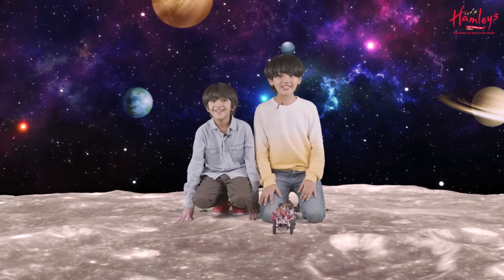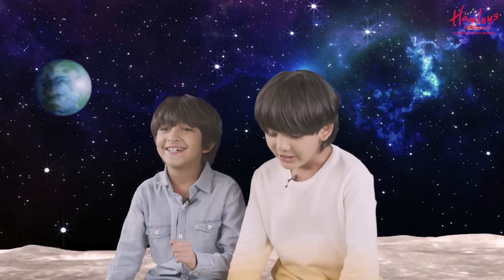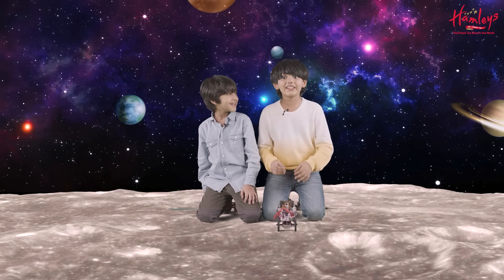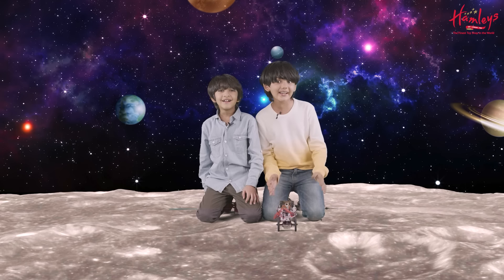Hi, I'm Bruno Shah. Hi, I'm Surya Shah. Today we had a lot of fun making this with Hamleys and driving in the space. So don't forget to like, share and subscribe. Let's meet in the next video. Bye bye.